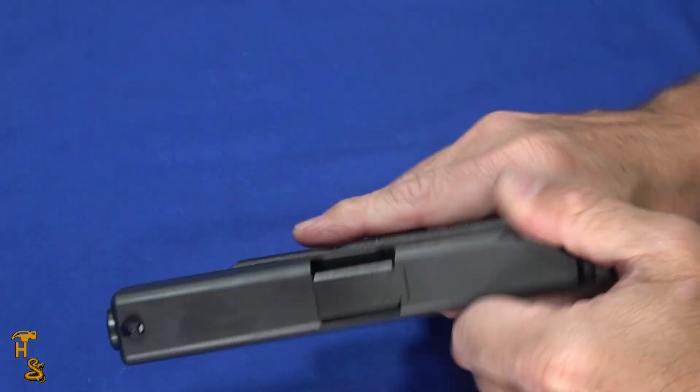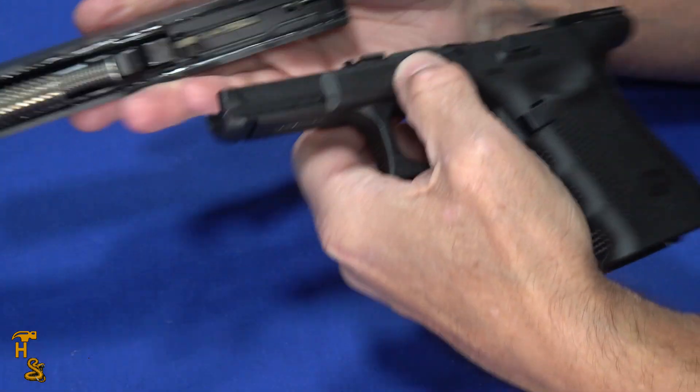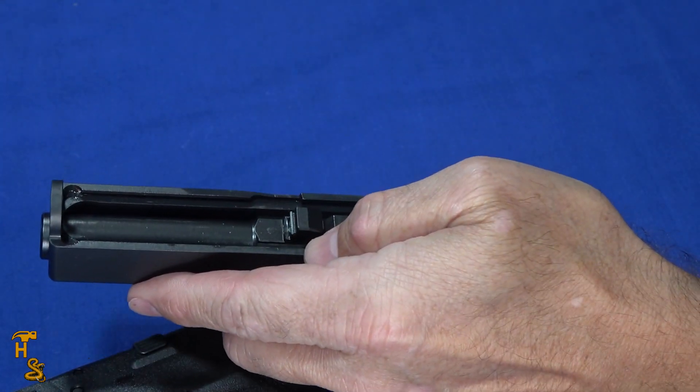Takedown is just as easy as any other Glock — give it a little squeeze, pull the tabs, take it apart. It's a Gen 4, so of course it has a dual recoil spring. Pull that out.